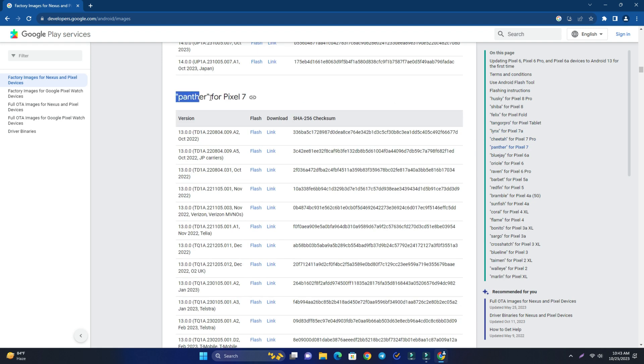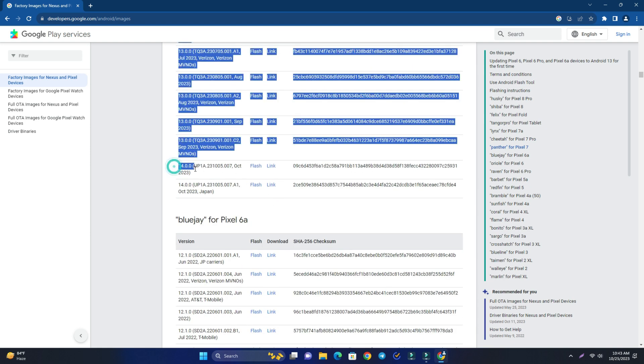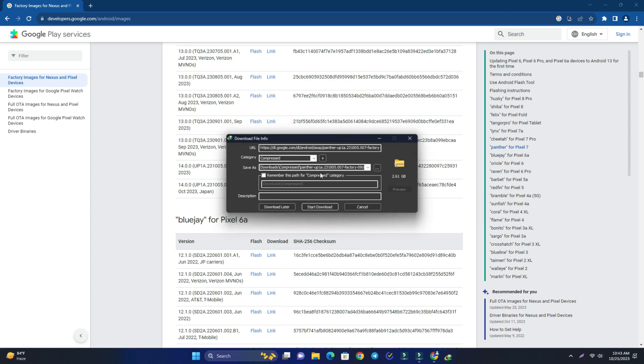Our phone is the Pixel 7 and its factory image name is 'panther'. At the bottom of the list you can see the latest firmware — right now that's Android 14.